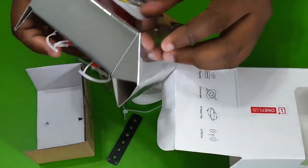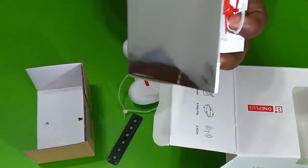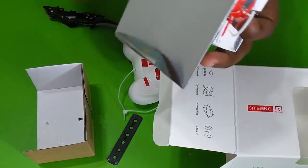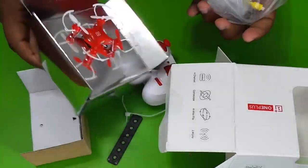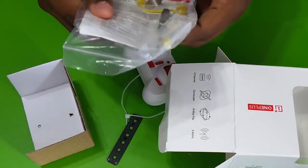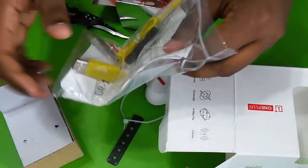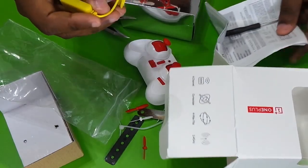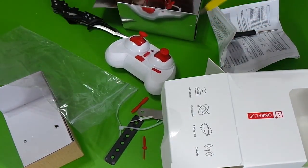We are going to add the drone. Here is the device and we are going to open the drone. If you want to charge the drone, we are going to charge the drone.